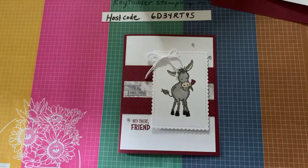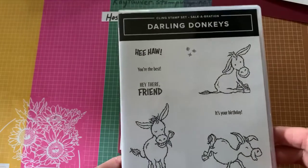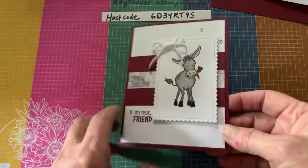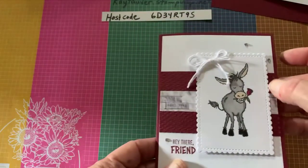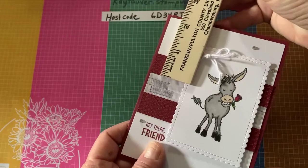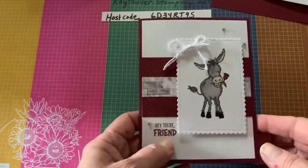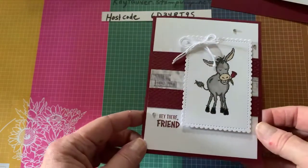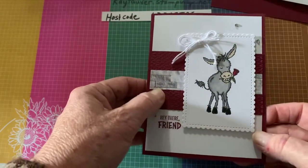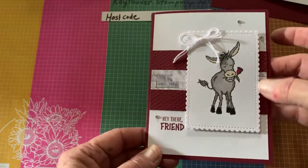This first one is made with Darling Donkeys. Darling Donkeys is a stamp set available during Celebration — it is free with a $50 purchase if you choose that one. I used Mary Merlot for the card base and for these little strips here. The strips are three-quarter by four inches long, two of them. And then this paper in the middle is from the Textile or Texture paper — I can't remember the name of it right now. I ran this Mary Merlot strip through the Tasteful Textile embossing folder to give it a little different look.